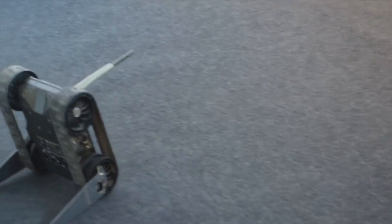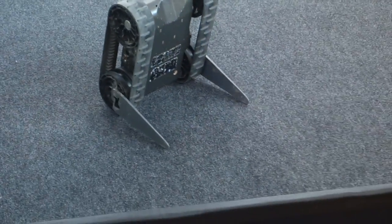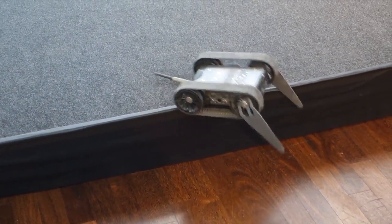Anyway guys, that's the iRobot First Look — weird name, so I'll have to call this video 'First Look First Look.' Let me know what you think in the comments below. If you enjoyed the video, give it a thumbs up and subscribe for more content to come. Thanks for watching, catch you in the next one.